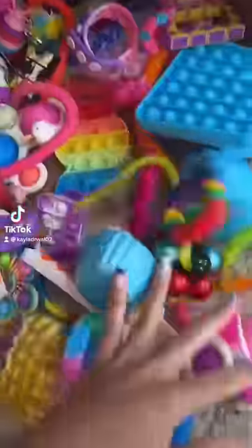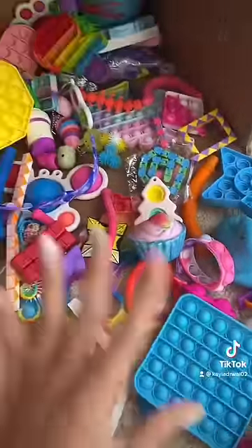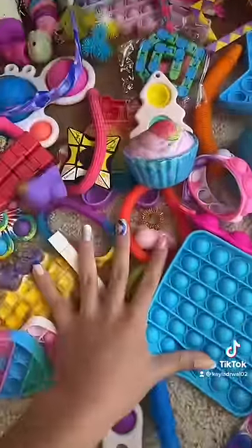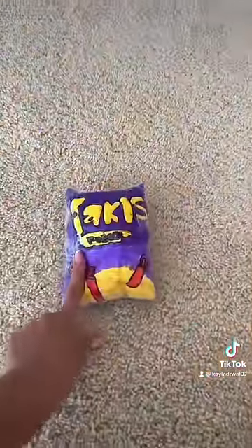This whole box of fidget toys are from subscribers and they are so fun, but some of them came to me a little bit loved, so we are going to be washing all of them today. There is a homemade paper squishy in here though, so we are going to be setting that aside because it would not be good if we got that wet.